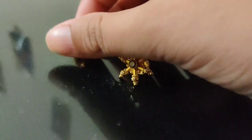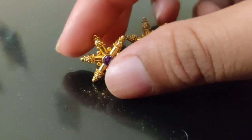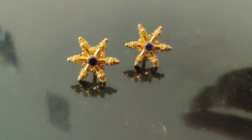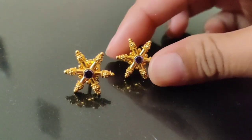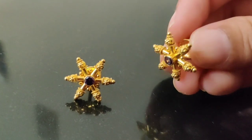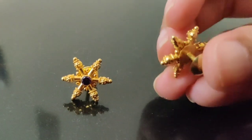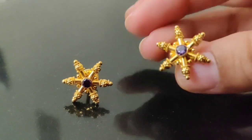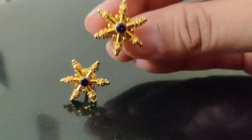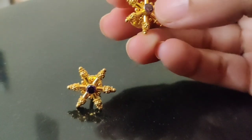Earrings are at least 3.5 grams. This is for regular use, so I will use it as a regular use.